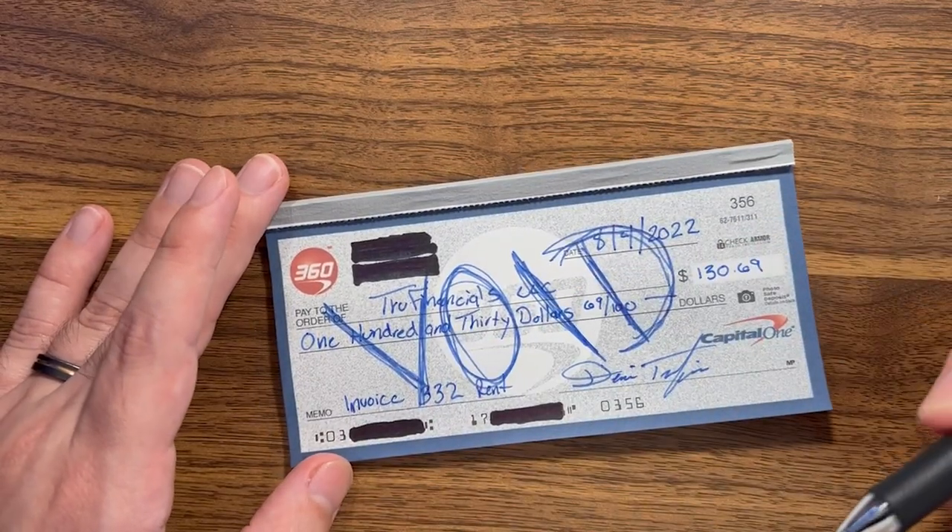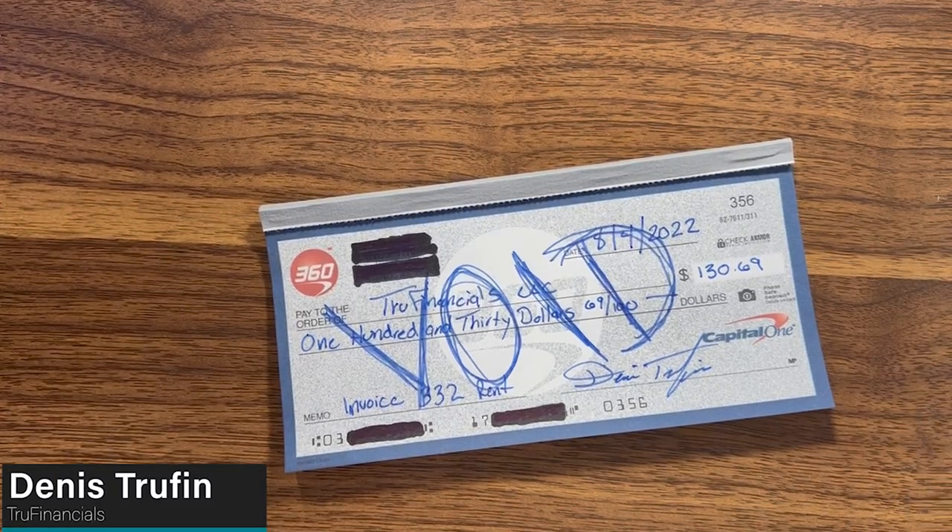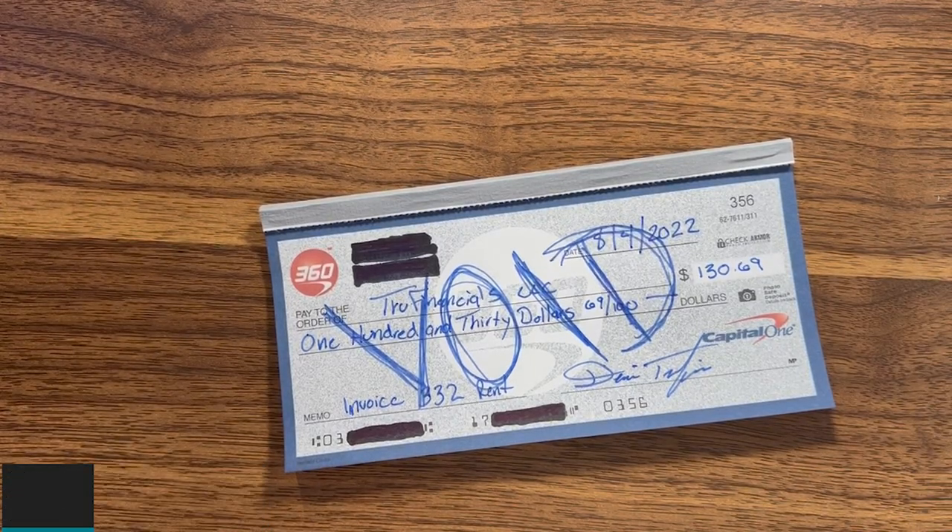If you're somebody who maybe messed up because you didn't know how to write a check properly for the first time, check out my next video right over here to learn how to write a check. My name is Dennis and I want to help you in that next video.